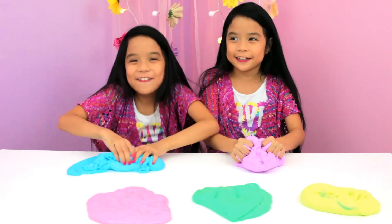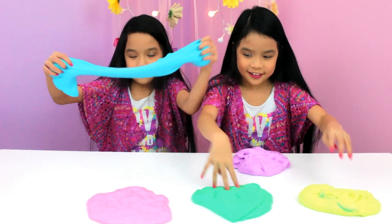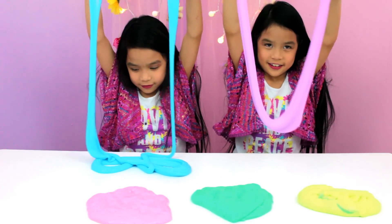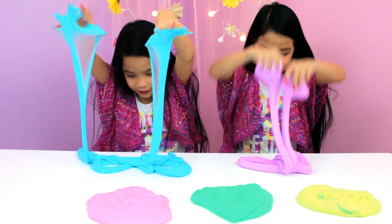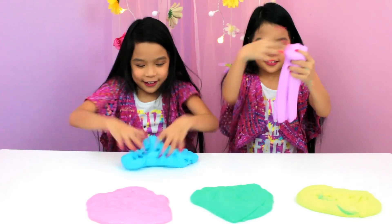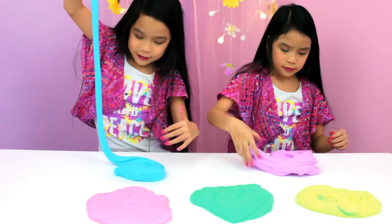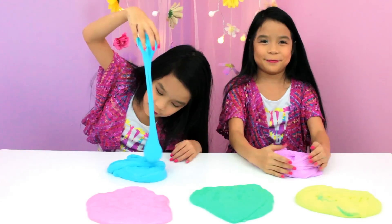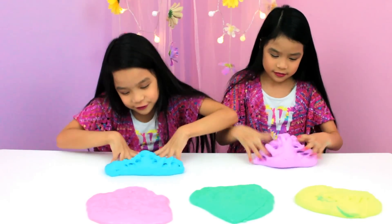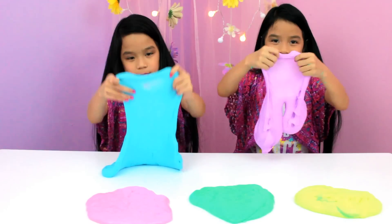It looks like it gets all over you! I love the pink slime — it even makes swirls. I love the pink slime. I like this one, it looks so beautiful. I can make a nice swirl. I still love this one.